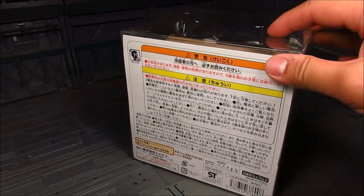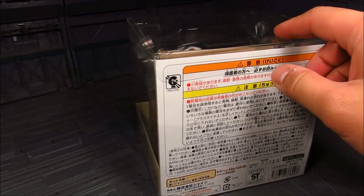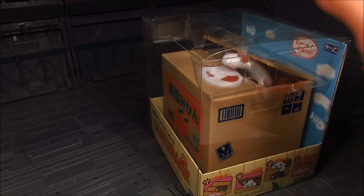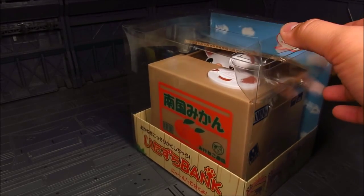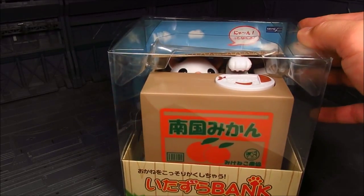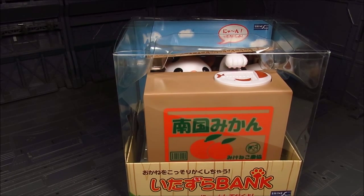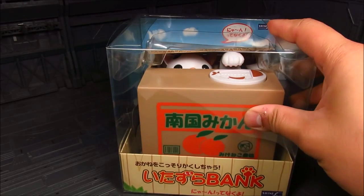I believe this is the Mikineko version, or the Calico Cat. Calico Cats are white colored with brown and black spots, although I'm not really too familiar with the cat breeds. There's also Toran Neko which is the Tabby, the American Shorthair, Chatora which is the orange Tabby, the Panda, and Kumamon, among other things they've come up with.